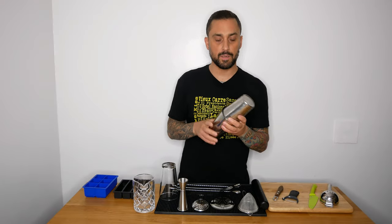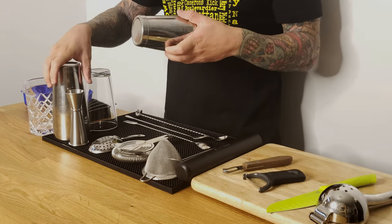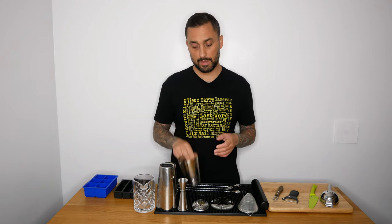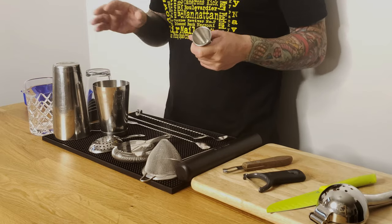It takes a little bit of technique, which I'm not going to go into today — maybe I'll do a different video about that if anyone wonders. But I highly recommend a proper shaker; don't use your protein shaker or anything like that.